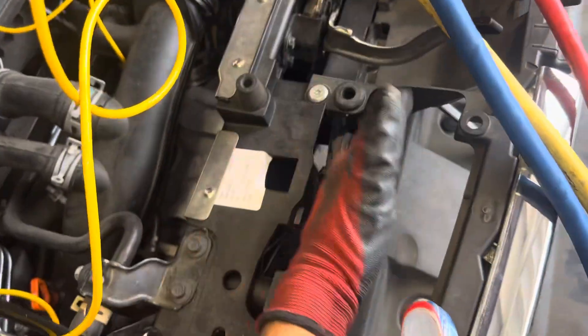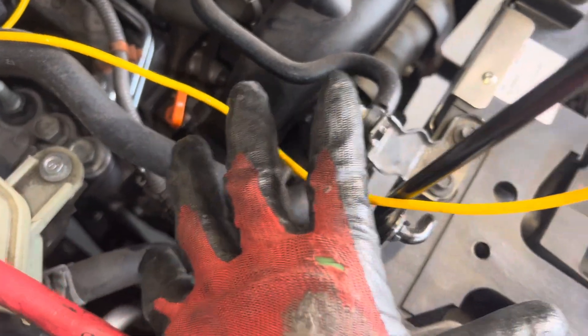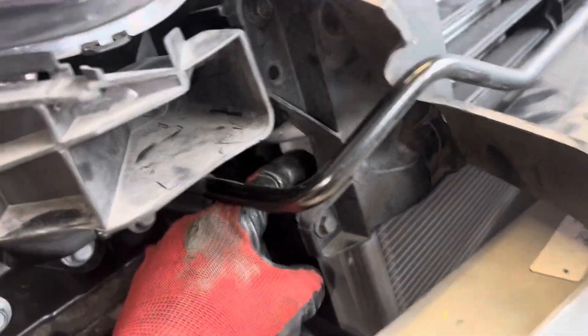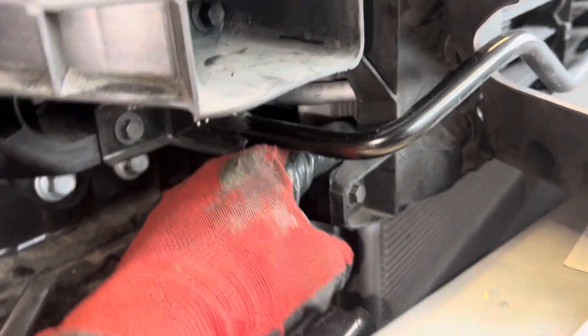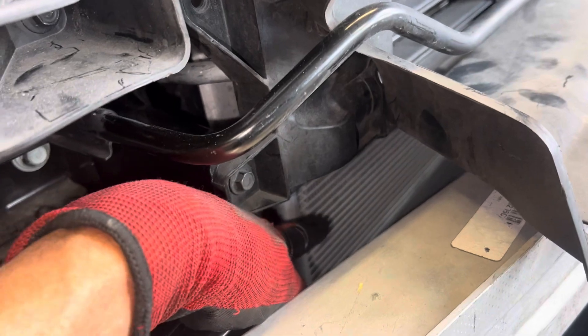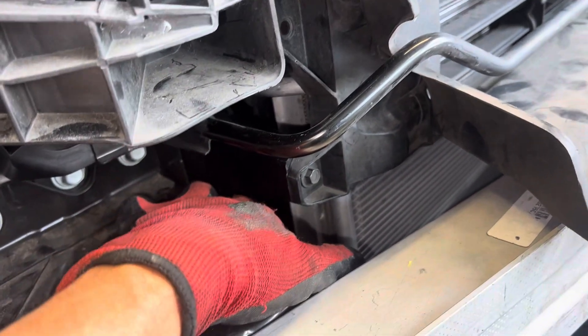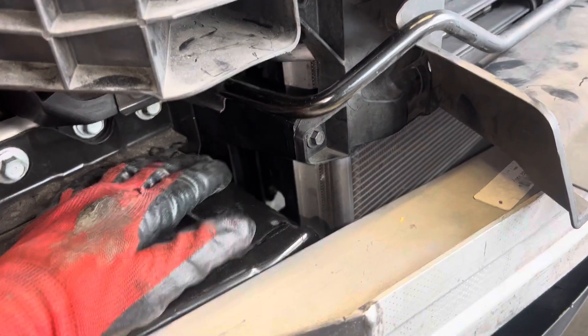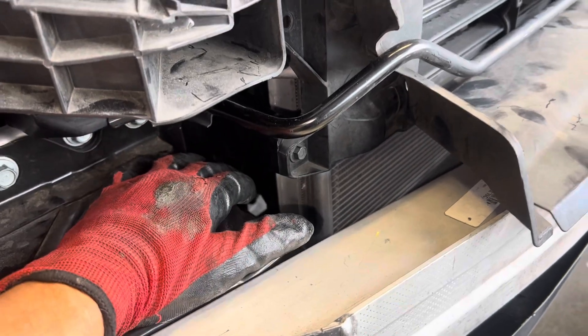You've got 190-plus degree air coming out of the radiator, it hits the engine and the catalytic converter heats up that air. When you come to stops or you're in stop-and-go traffic, it comes around and gets sucked in front of the radiator, behind the condenser — and in severe cases it could even get sucked in front of the condenser, reheating it with 160 to 190 degree air.